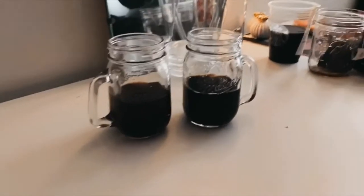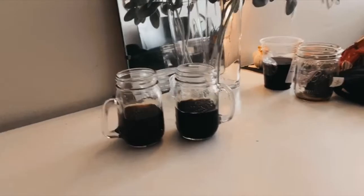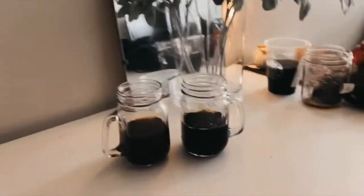We're going to try the two cold brews plain. So we have Starbucks and we have Emma's. Her roommate Kelsey is going to blindly bring them to us, so we don't know which one's which, and we're going to see which one we like better plain. Let's just try them.